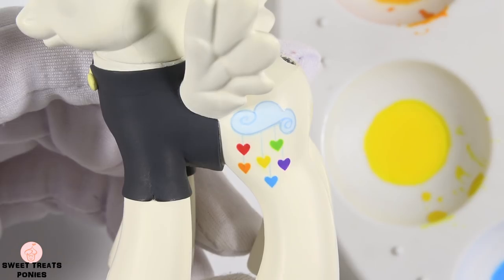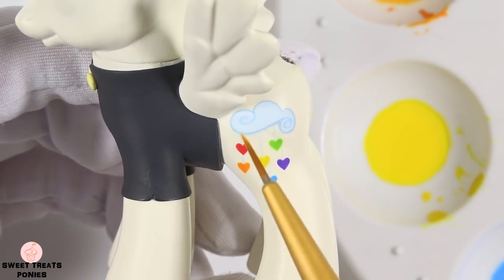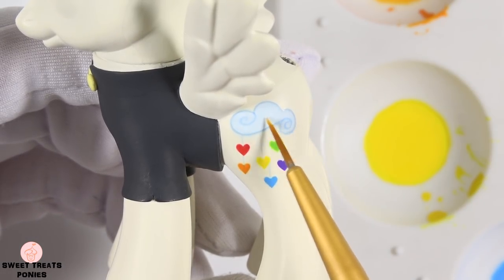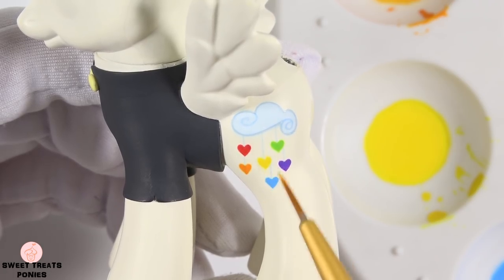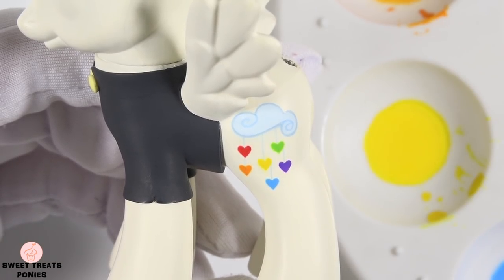Songbird's cutie mark is a cloud chandelier. First, I painted a cloud using light blue and outlined it with a darker blue. Then I painted on these six hearts dangling below. Each of these hearts is a color of the rainbow.